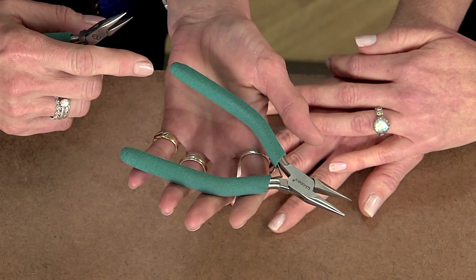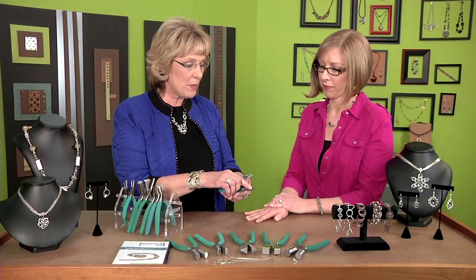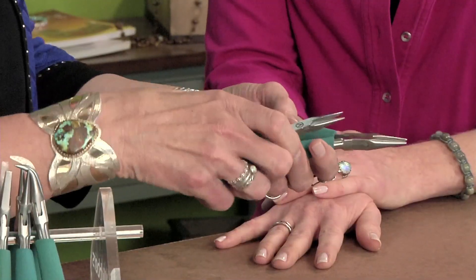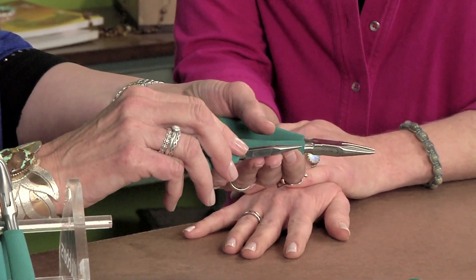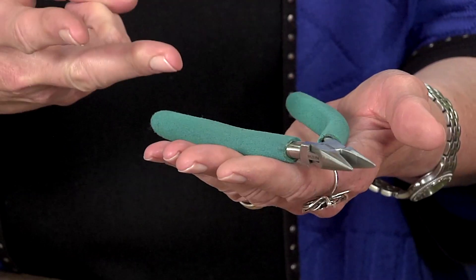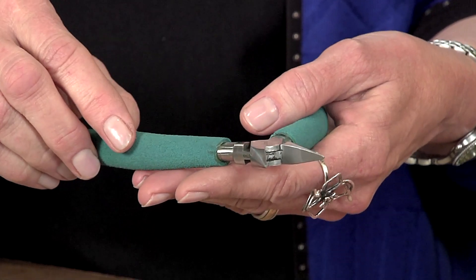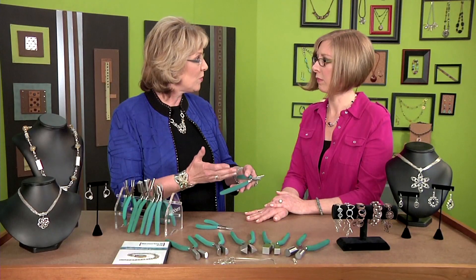Especially if you're working with heavier gauges of wire, it's important to have a longer handle. Also make sure the jaws can handle up to 12 gauge — a pair like this here is rated for up to 18 gauge. So you look at the gauge of the work you'll be doing, the size of your hand, the type of work you're doing, and make sure your pliers have the qualities that will make them most useful for a jewelry maker.